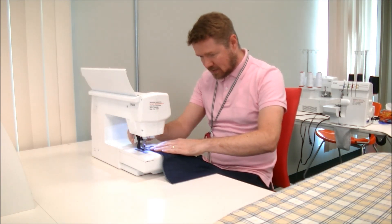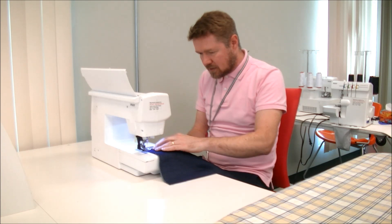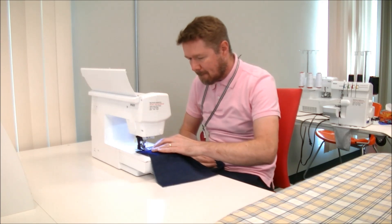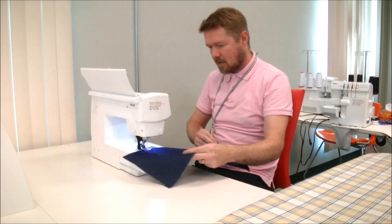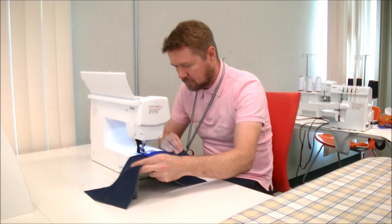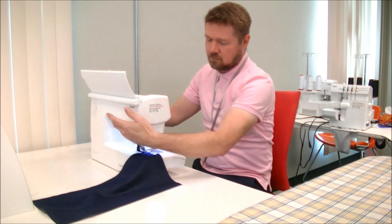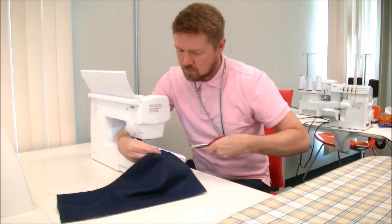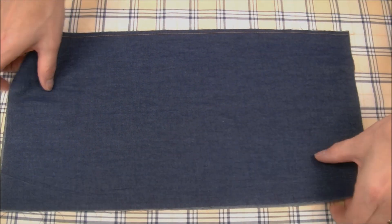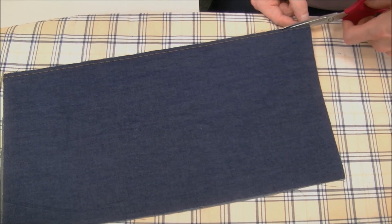I line up my raw edges with my quarter inch marking on my sewing machine and sew this seam, lining up the raw edges. Once we've sewn the seam with the wrong sides together and we've got a quarter inch seam allowance, we're going to trim the seam allowance to about half the size that it is currently.